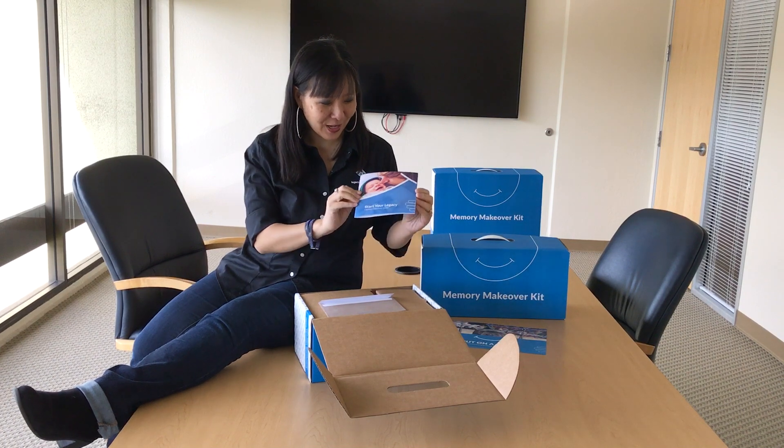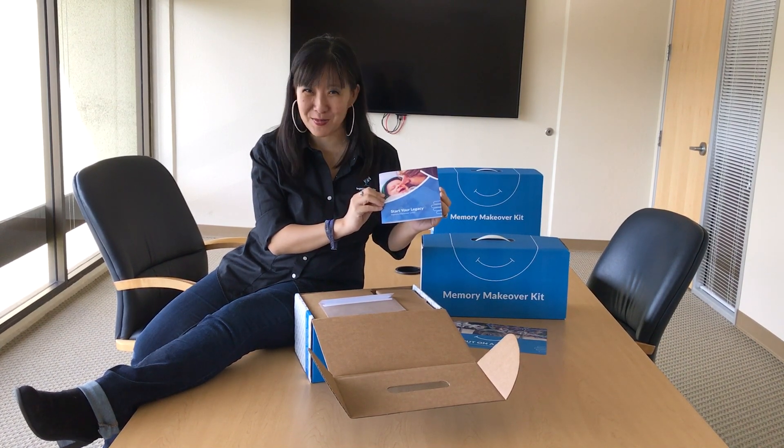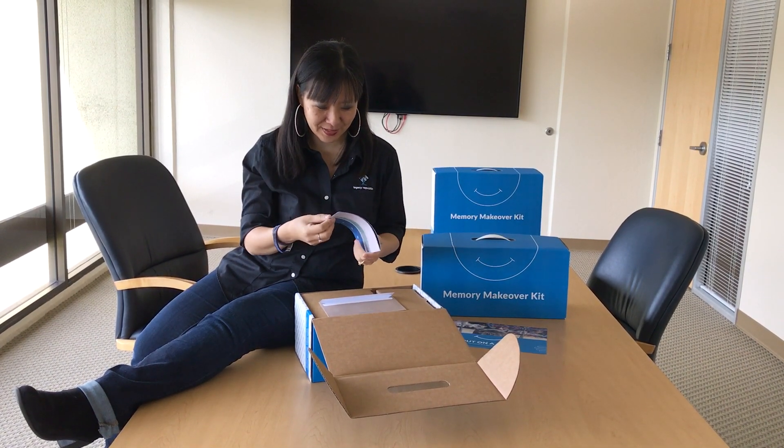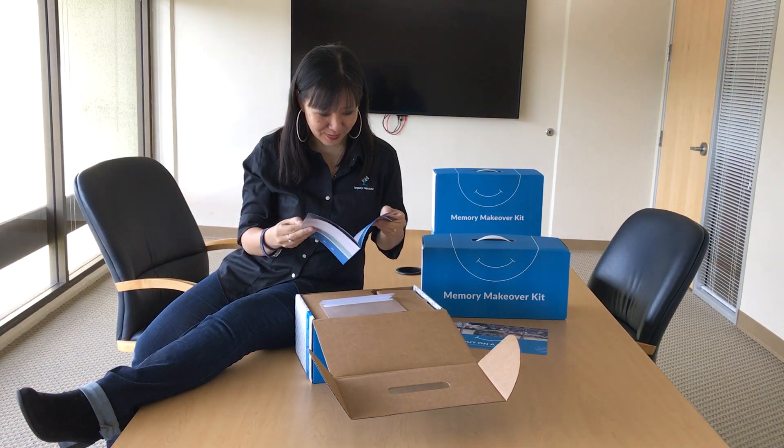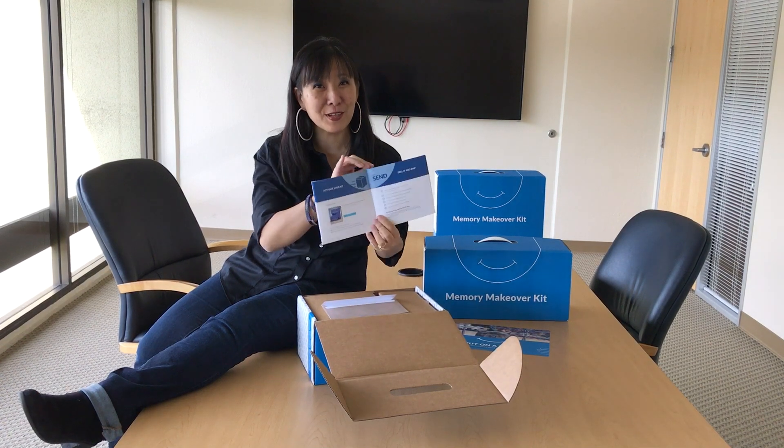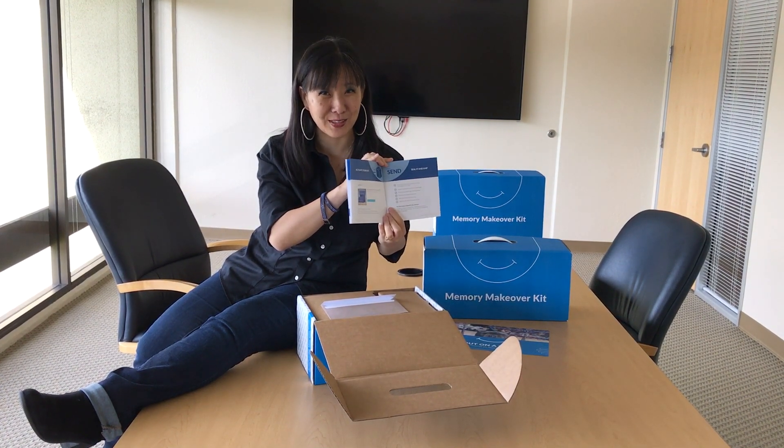The first things first, I've got my handy dandy memory makeover guide. There's definitely lots of good information in here, plenty of instructions. Definitely take your time and check this out.